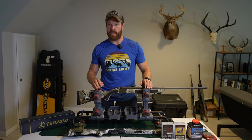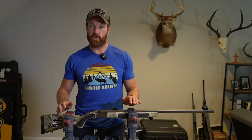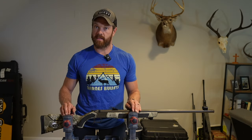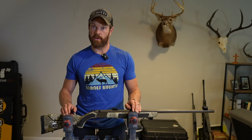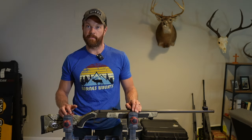Lastly, I'm using just a Federal Premium 209 muzzleloading primer. I just want to say, when you're considering powder charges and testing, make sure to check the specs on your rifle — you do not want to overload your muzzleloader and have it blow up on you. I actually just met a guy in Alaska who only has one hand because his muzzleloader exploded on him.